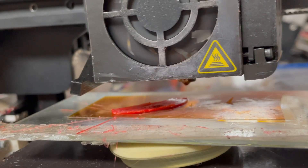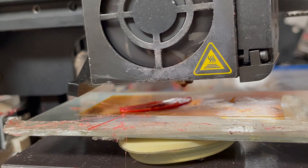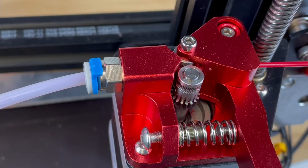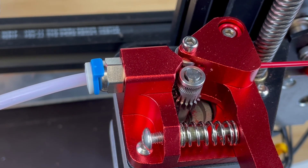First, if the nozzle is completely clogged, no filament will come out of the hot end and your printer will air print. You'll also notice your extruder pushing and grinding against the filament without moving the filament any further.